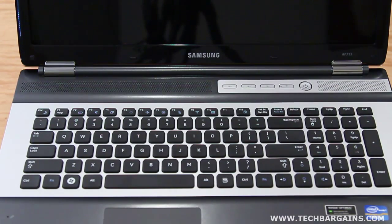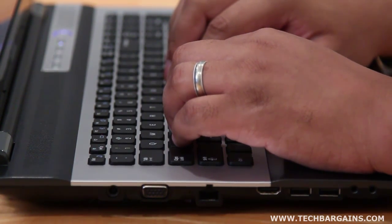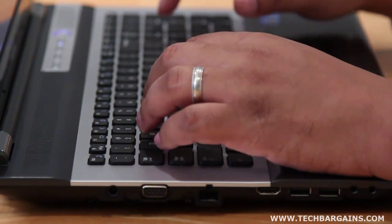The RF-711 has a full-size keyboard with a separate keypad, and each key is spaced out enough to comfortably type or play games without fearing that your wrist will cramp up over extended use.